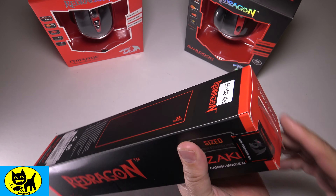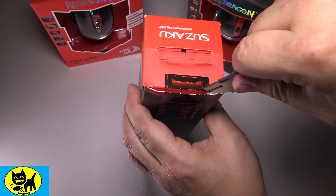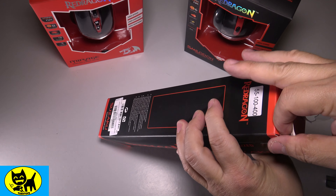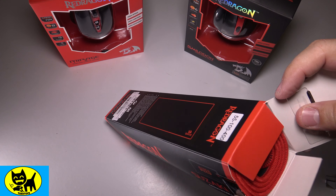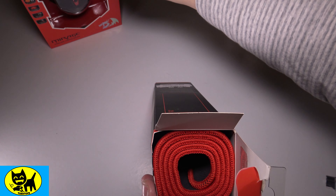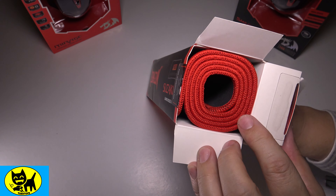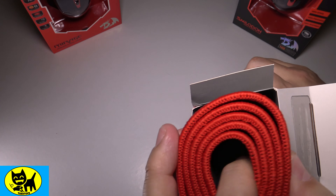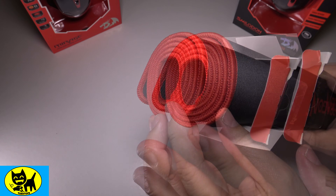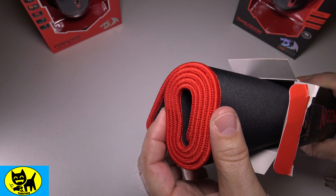Let's go ahead and open this up and see what it's all about. Got my little blade here, we're going to cut the Red Dragon logo — and there we go. Let's check out this gaming mouse pad. This is really cool — this is a sign of quality, guys: when you have something where the edge has stitching on it, that does create an environment where you're not going to have a lot of fraying.